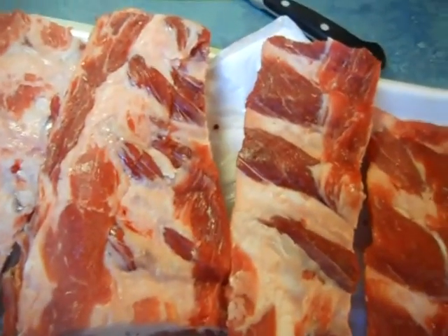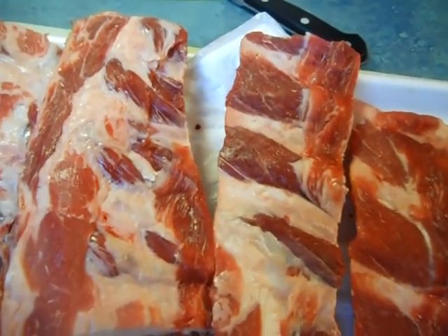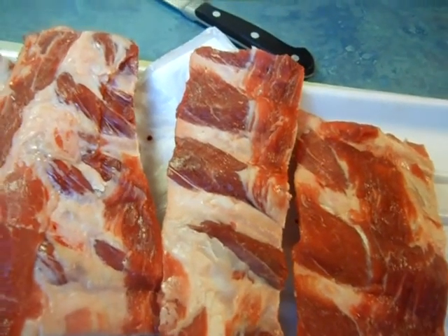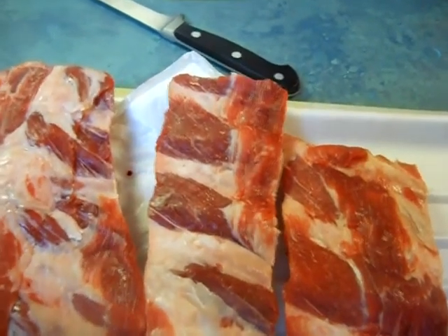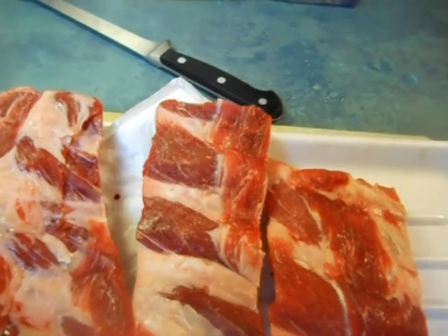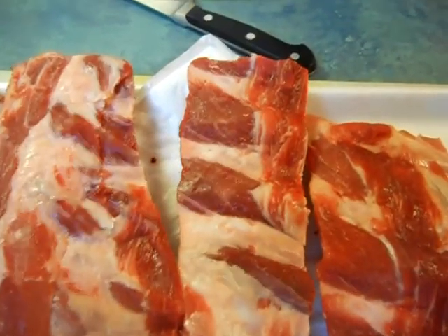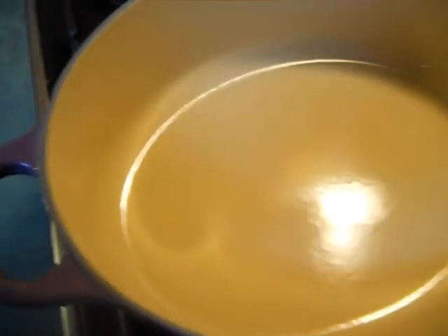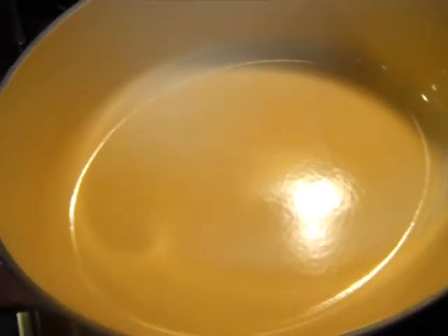This recipe calls for beef short ribs, salt and pepper, celery, carrots, large onions, tomato paste, thyme, anchovy, one bay leaf, one head of garlic, chicken broth, and dry red wine. We're going to brown these things in that casserole, then pull them out and roast the vegetables, fill it up with chicken stock and wine, and then braise them for three hours.